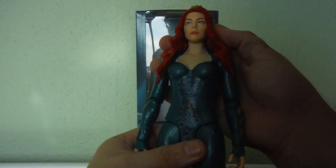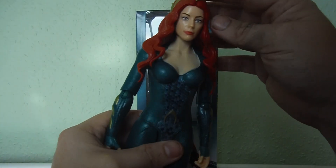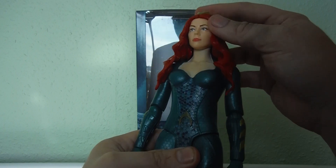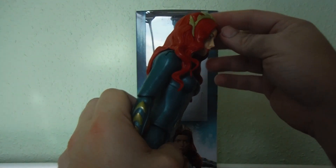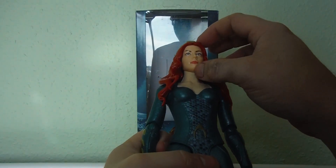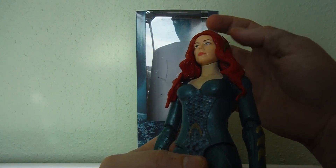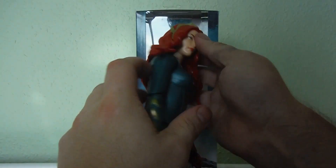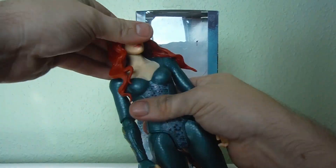I'm not sure how close the likeness is to the actress. She has a kind of headband or crown piece on her head made of soft rubbery plastic. Her head appears to be in two pieces — the face is one piece and the hair is another — plus the crown piece on top. She does have a ball-jointed head, but because of the way the hair sits, it's very tough to actually manipulate and move it.